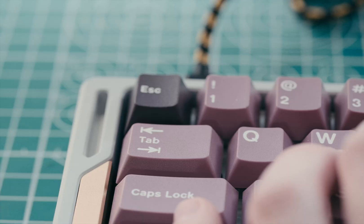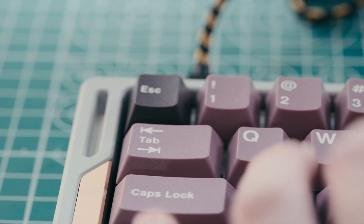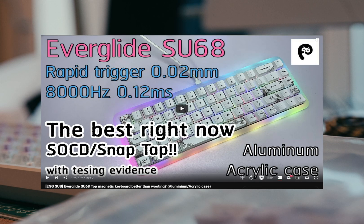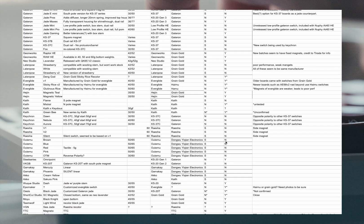A quick disclaimer: these switches will only work with Wooting and similar boards. If you own a Hall Effect board from brands like Varmelo, Everglide, or Nufi, these switches will also be compatible. For your convenience, a compatibility spreadsheet is linked in the description below.